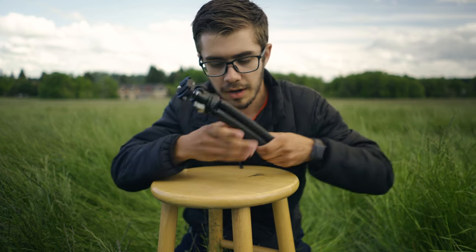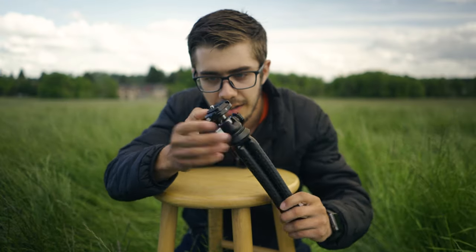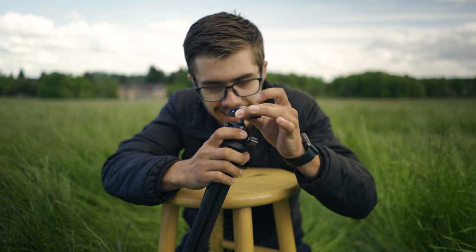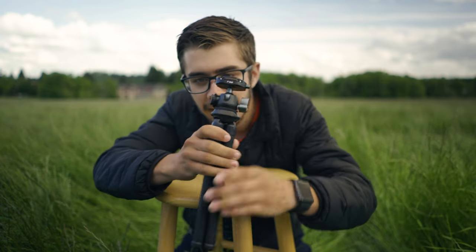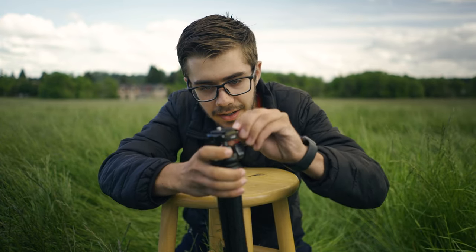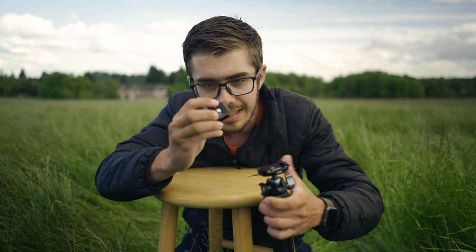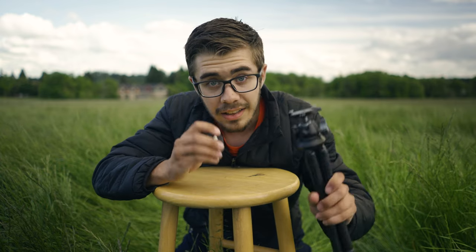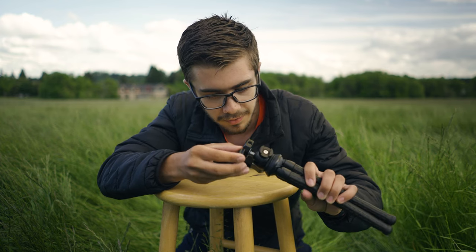First impressions: this thing is solid. I mean, this is all metal. That feels good. This is high quality — it even has a little rubber gasket on that. I love this. It's got an attachment for something. And there's the top plate. Look at that. Let's get this rigged up with a camera and see how it works.